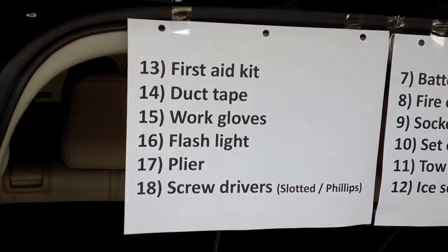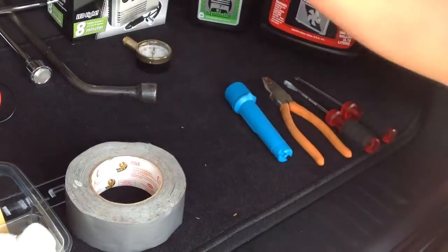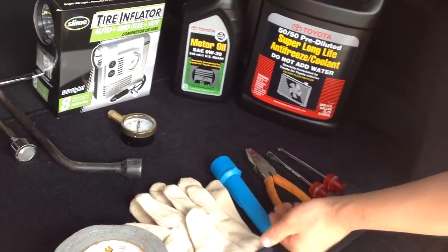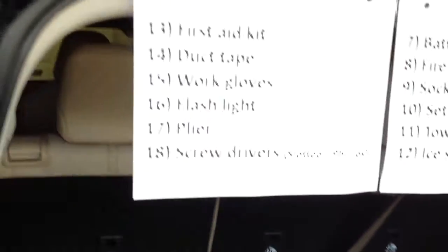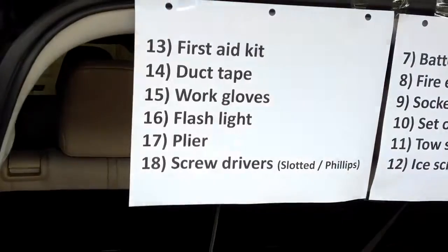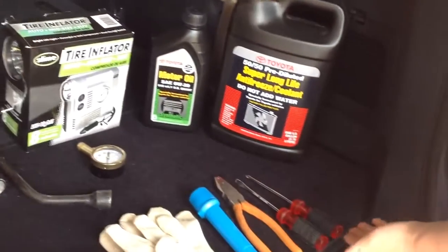Number fifteen is work gloves. Where are the work gloves? Here, very nice. Number sixteen is a flashlight. Can you turn it on and shine it to the camera? Wow, very bright. Thank you. Number seventeen is a plier. There's your plier. The last one, number eighteen, is slotted and Phillips screwdrivers. You're equipped!